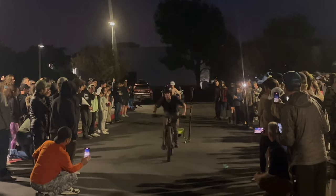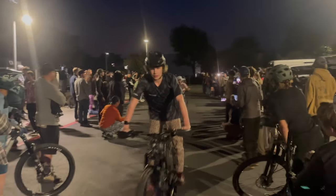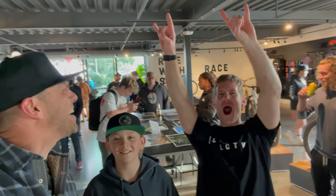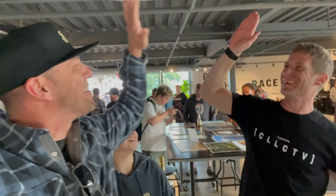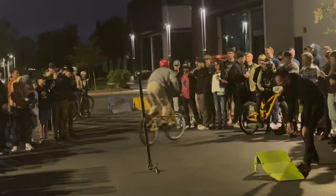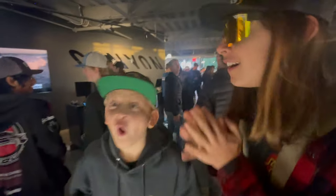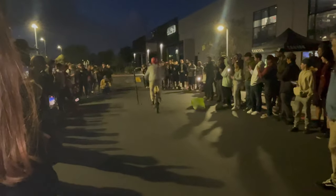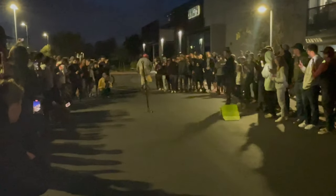What a dope day this was. Big thanks to Canyon, all the pro riders, and especially Sam Pilgrim. He is exactly what you see on YouTube — fun. On that note, that's the end of the video. If you guys would like to see us party more, make sure to put that down in the comments below, hit that like button, subscribe, and comment. And until next time!